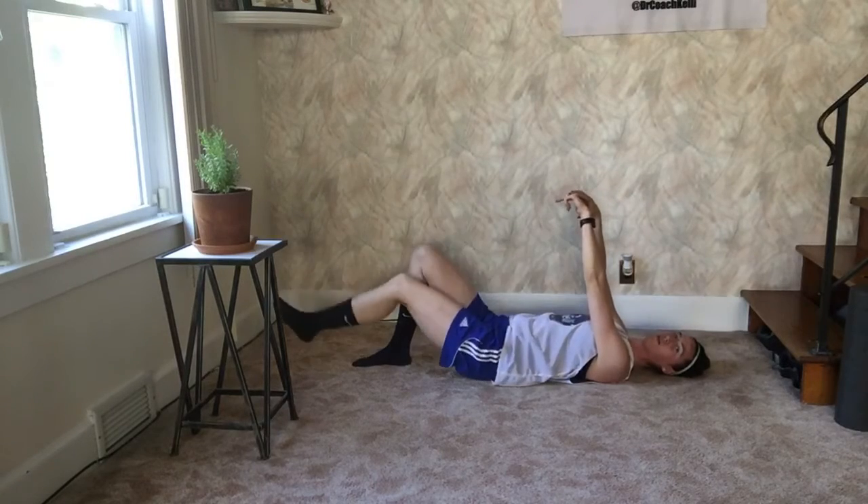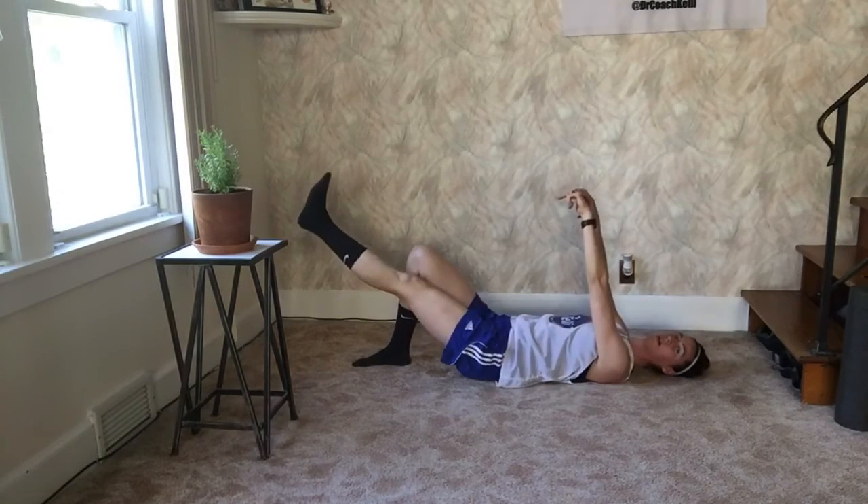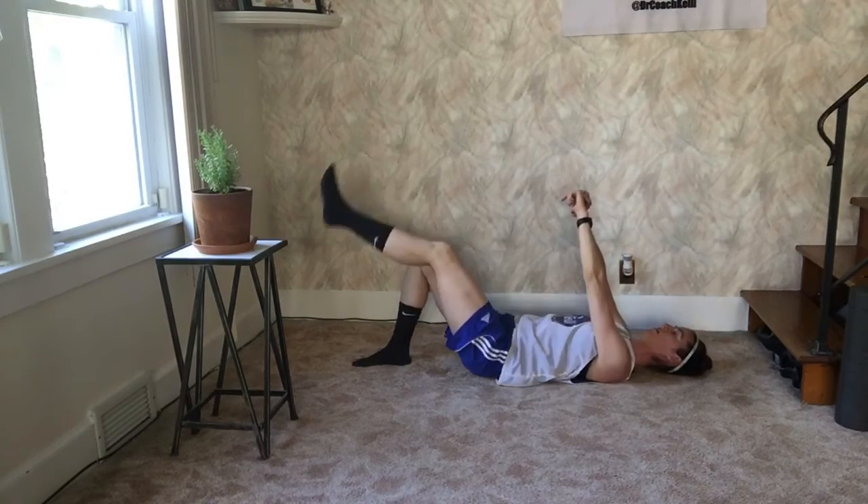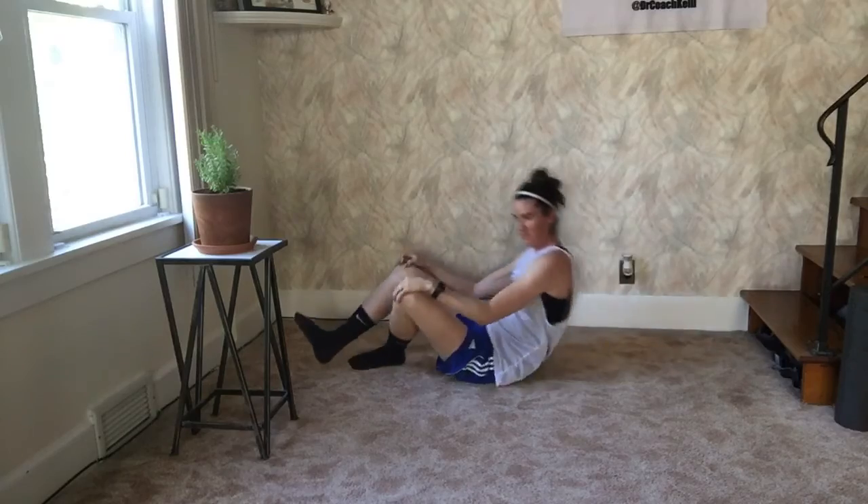If you're going to bring this leg out, don't use it to hoist yourself up. Try to keep it steady like a peg leg, and then just go up like that. All right, guys, thanks for watching. You got any questions?